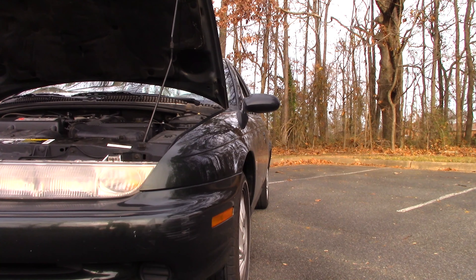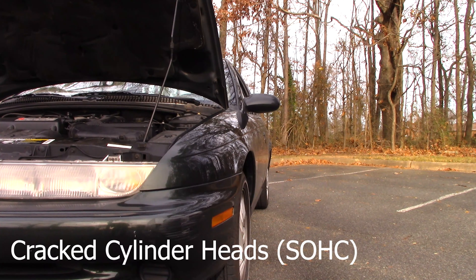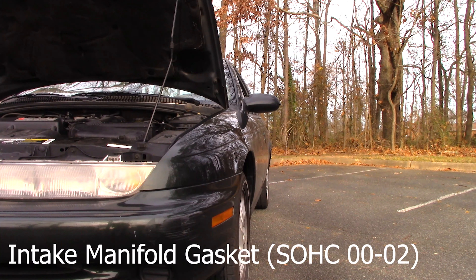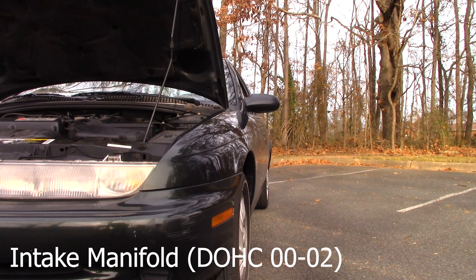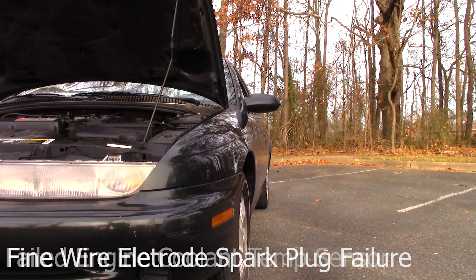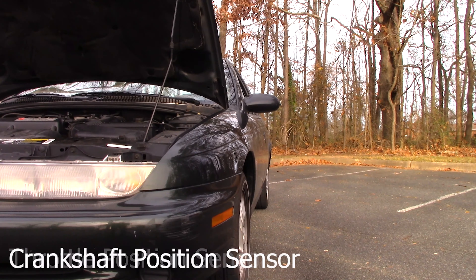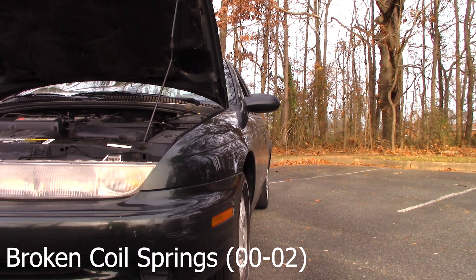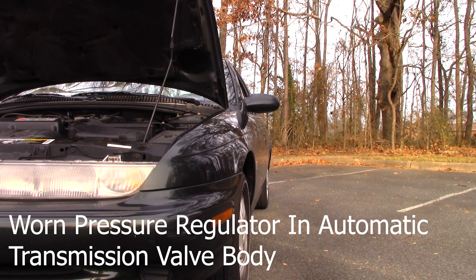Some less common but notable issues: with the single overhead cam engine you can get cracked cylinder heads. With the 2002 single overhead cam motors you get an intake manifold gasket leak. With the 2002 dual overhead cam engine you can get an intake manifold leak, a failed engine coolant temp sensor, fine wire electrode spark plugs issues, a throttle position sensor issue, a crankshaft position sensor issue, broken coil springs, worn pressure regulators, a release boot valve issue, and automatic transmission valve body problems.